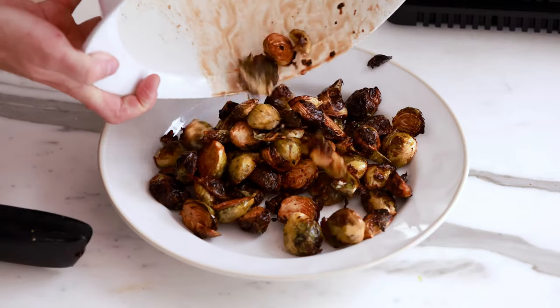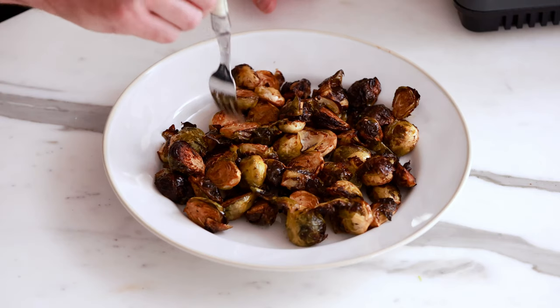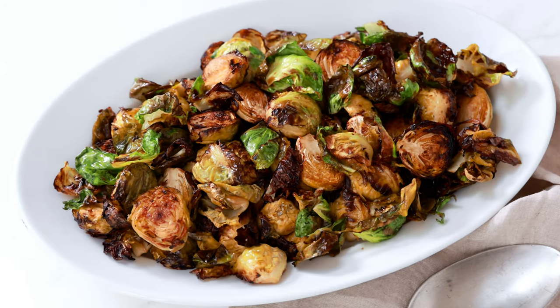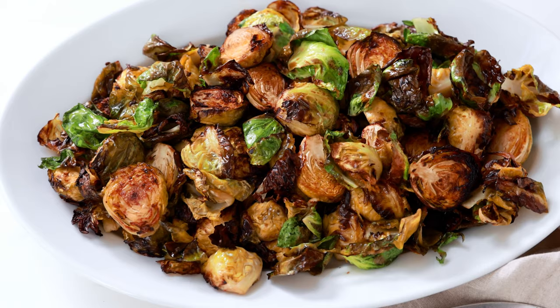Wow, these look absolutely perfect. I cannot wait to give these a try! Before I do, if you love this recipe and wanna see more just like it, check out my air fryer recipes playlist. These air fryer Brussels sprouts are so incredibly delicious — perfectly crispy on the outside, and tossing them in the balsamic vinegar gives them such great flavor. I hope you give these a try. I'll see you in the next video.